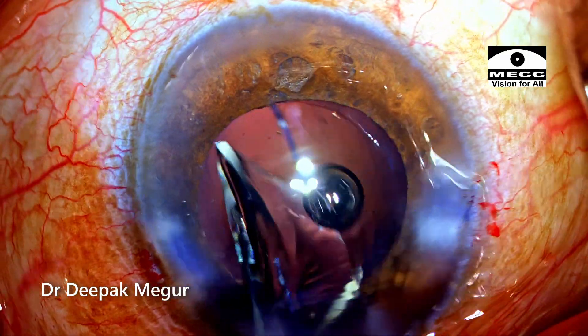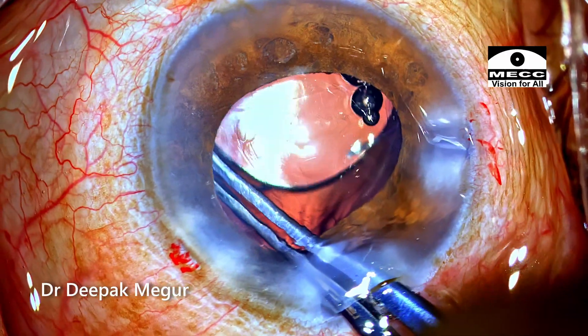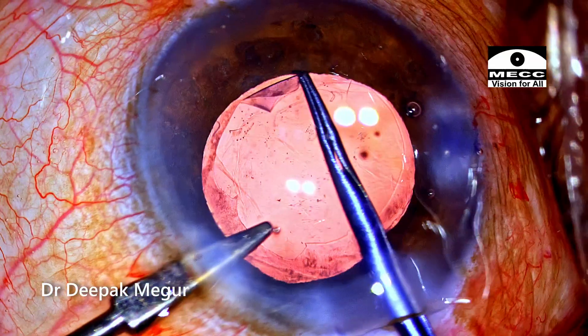A multi-piece hydrophobic lens is implanted into the bag. With the lens inside the bag, it is time to enlarge the rhexis. Using micro-scissors and forceps, the rhexis is enlarged.